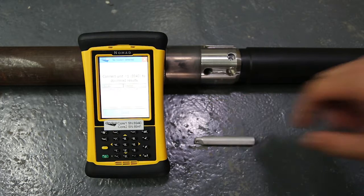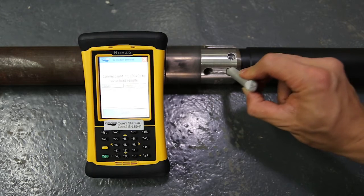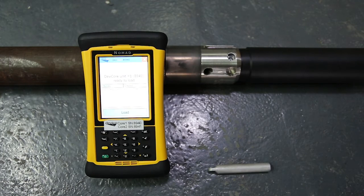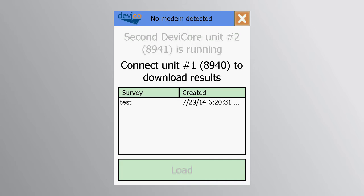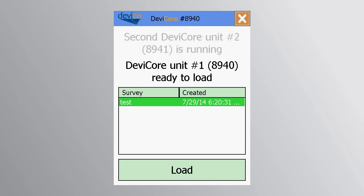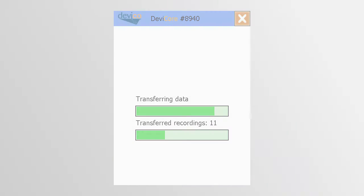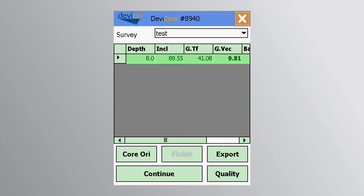Place the first DEVICORE and the inner tube onto a steady surface and connect it to the PDA as you have done previously. When connected, the load button will activate, allowing for download of the orientation data. The results will be presented in a table with a green background indicating a good quality reading and a red background indicating movement during the measurement process.